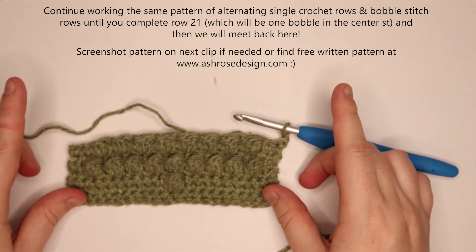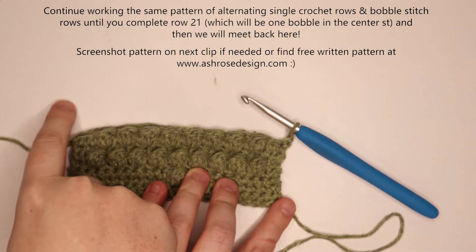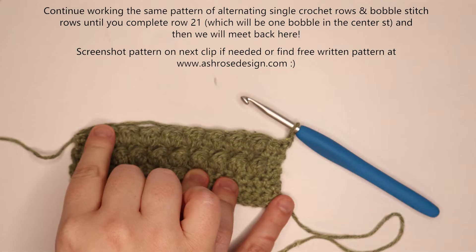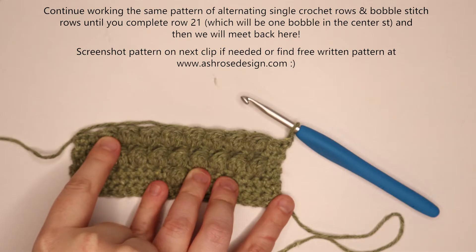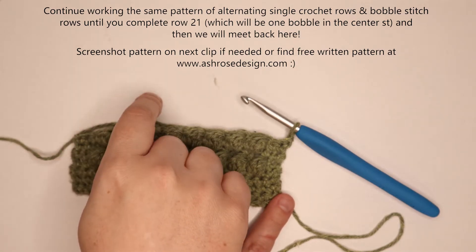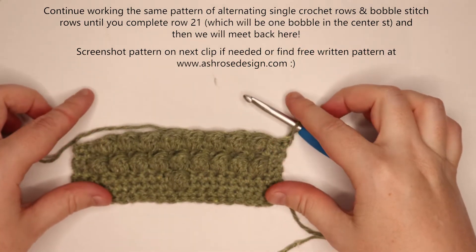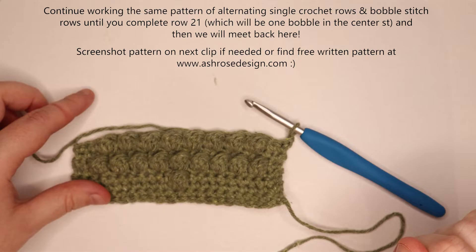The bobbles are always going to fall in between the bobbles from the previous bobble row, and it'll eventually start working its way up like this, with the number of bobbles on each row decreasing by one. I'm going to go ahead and work this piece up off camera — it's going to be a single crochet row, chain 1, turn your work, and then a bobble stitch row. Each bobble stitch row, the number of single crochets prior to starting your first bobble increases by one, until I have one bobble right in the center for the top of the tree.